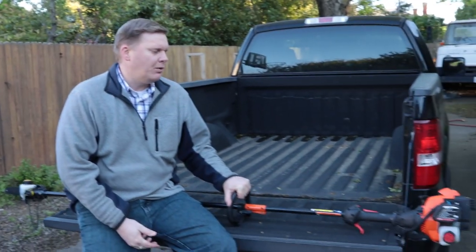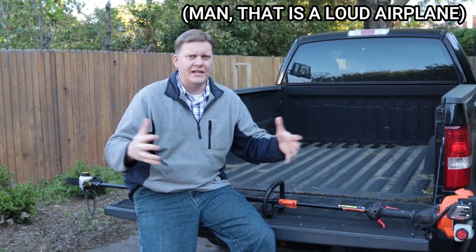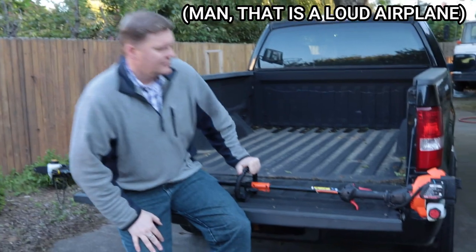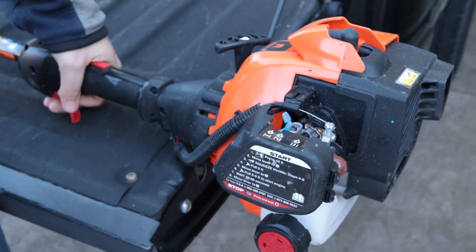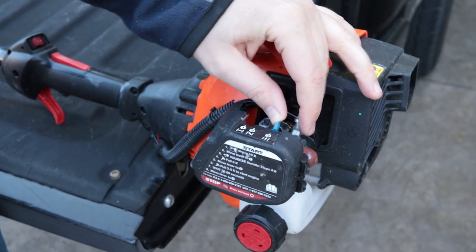Second on the list is the Remington Maverick pole saw. The pole saw is really meant to get those tall branches and things out of the way. We thought it would be most useful because we have a lot of big bushes — briars are growing through them and you can't reach the actual stumps inside. So we need something with a little longer reach.